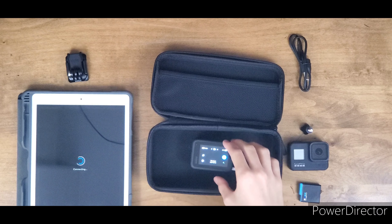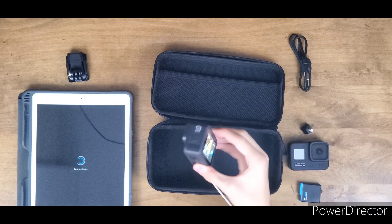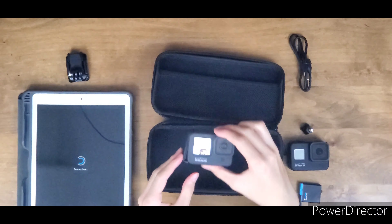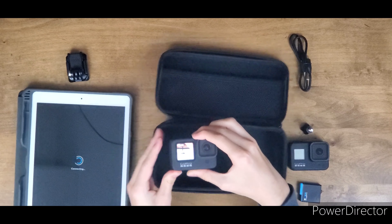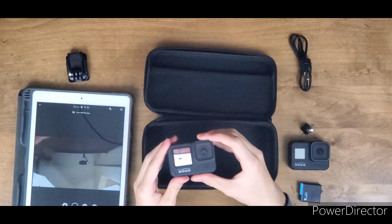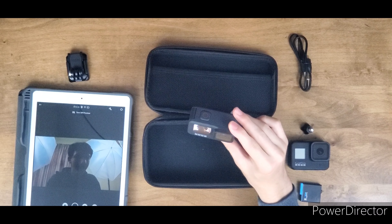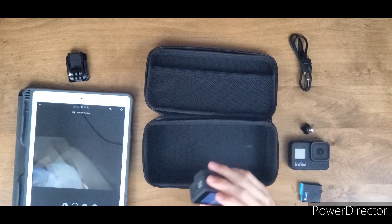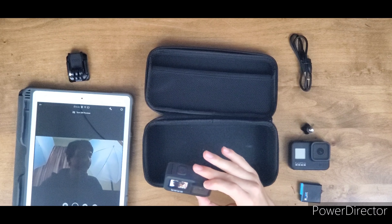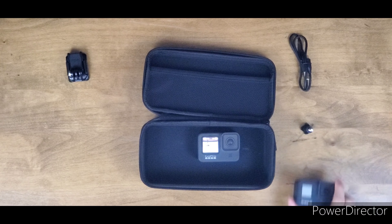I'll be able to see the screen preview of what the GoPro is looking at. Let me disconnect everything — there we go. This is the GoPro Hero 9. Wow, look at that — there's you guys and there's me. It looks pretty much the same on both screens. Wow, that's actually really nice.